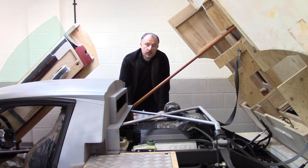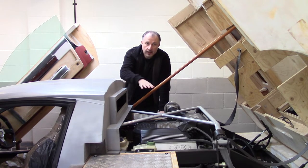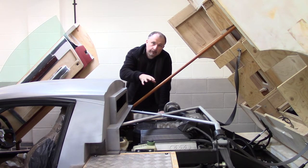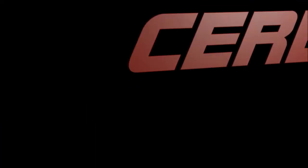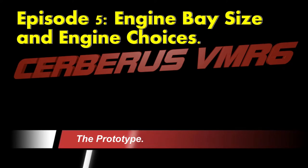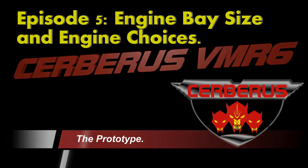Hello and welcome to another episode of Project Supercar. We'll go over the engine bay, and there's quite a lot to consider when you're designing your own supercar. As you can see behind me, the tent's gone — I had a bit of a disaster with that. But enough of that, let's have a look at the prototype.